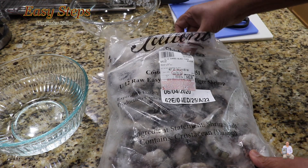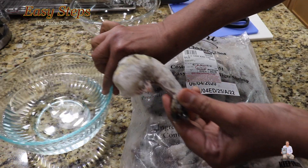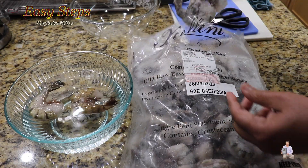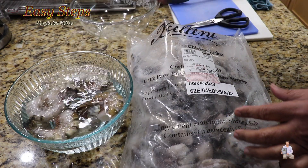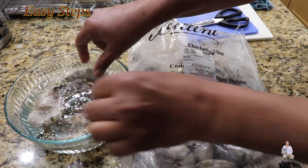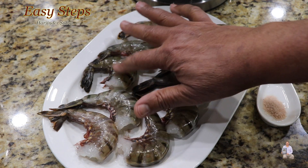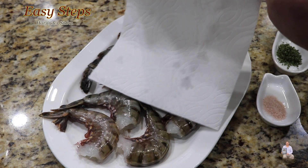These are big huge jumbo shrimp. I'll get cold water and place the jumbo shrimp inside to thaw. We're going to let them sit in the cold water for about 10 minutes, changing the water a couple of times. They are really huge. As you can see, there are no more ice crystals — they are really soft now.